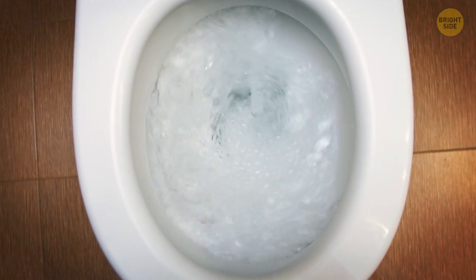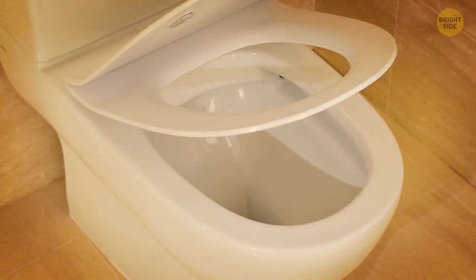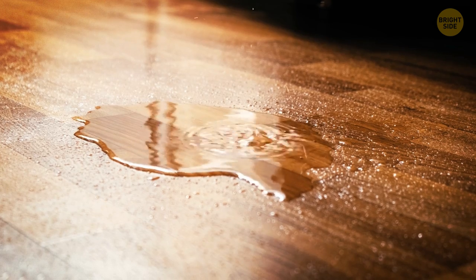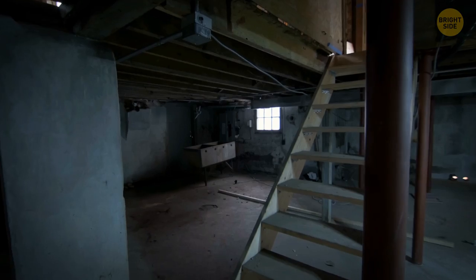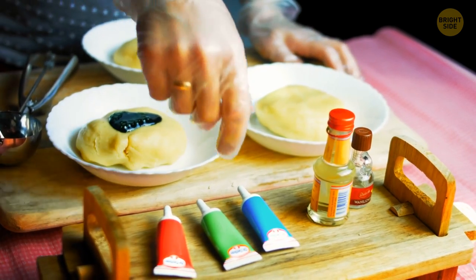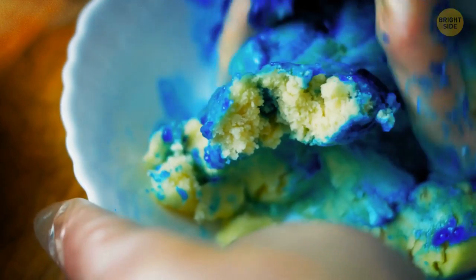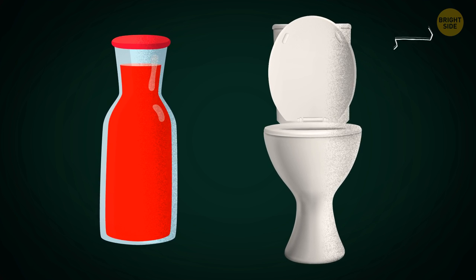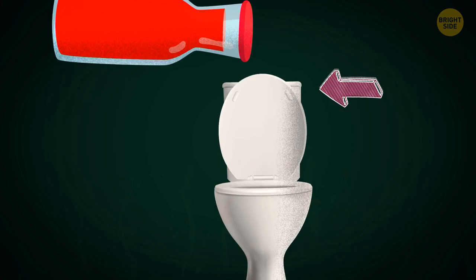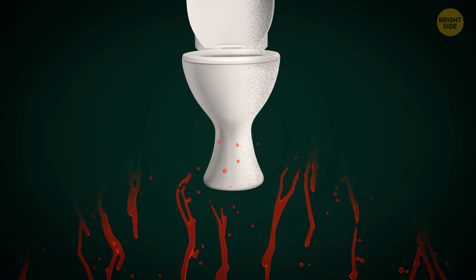The dish soap helps to dissolve and break up whatever's clogging the toilet. Since you're already taking care of the toilet, how about making sure that it's not leaking? A silent, slow leak will cause massive amounts of water to escape your home each month, which could be costly. What you need to detect it can actually be found in your kitchen — food coloring. Just lift the lid off your toilet tank and add a few drops of dye into the water. After 15 minutes, come back and check if any colored water has seeped from the tank to the bowl.